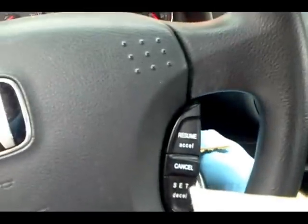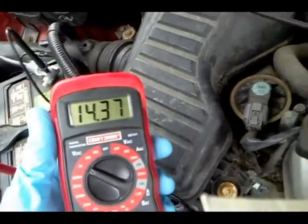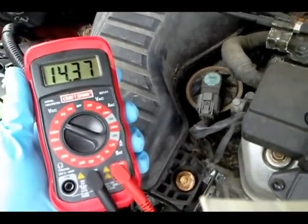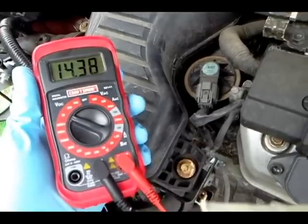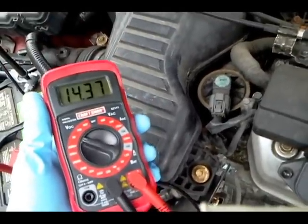Let's turn it on. As you can see, we got 14.37 volts, which is actually perfect. So this alternator is charging — but even that's not enough.